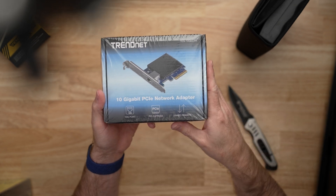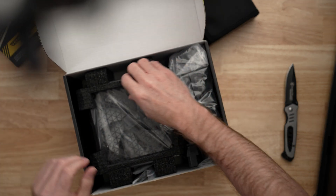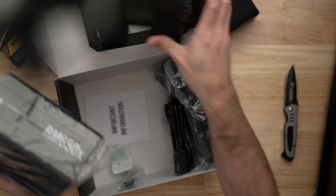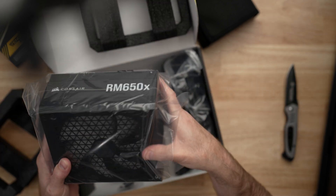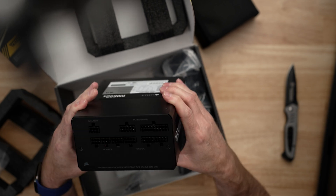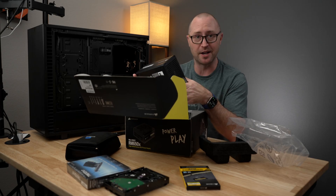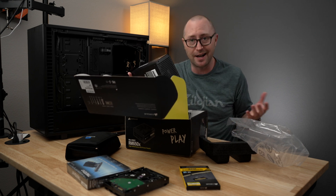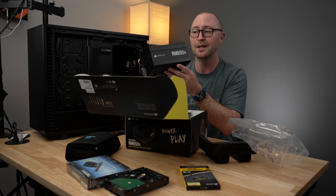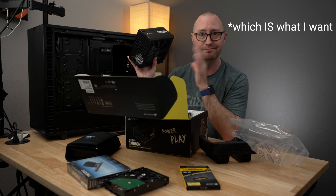To power everything, I'll be using this Corsair RMX RM650X power supply. Again, it's way overpowered for what I need — I'm just going to be running a few hard drives, not any gaming PCs or water coolers or anything like that. But this guy is modular, so I can choose to install just the power connectors that I need and leave the others disconnected. One of the primary reasons I chose this is that I want this box to be as quiet and unassuming as possible. I don't want to mess with it, I don't want to hear it. The fan will actually stay off unless you hit a certain power threshold, which means less heat and less fan noise.